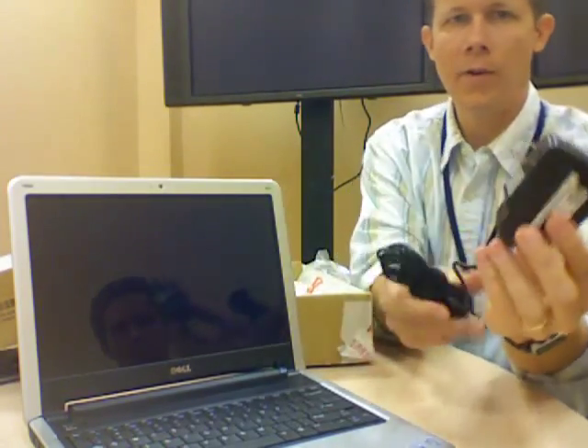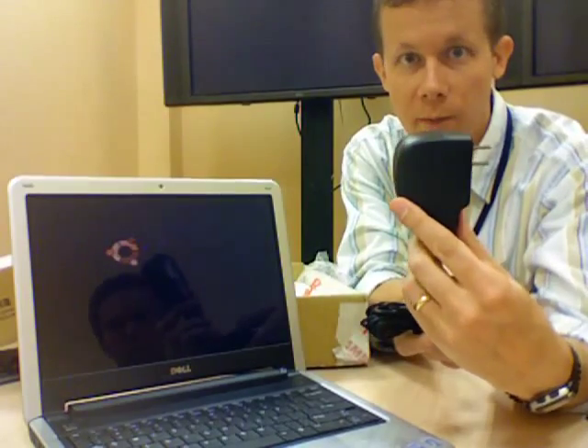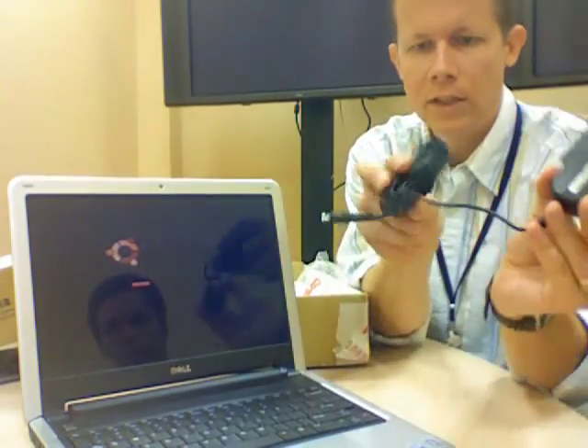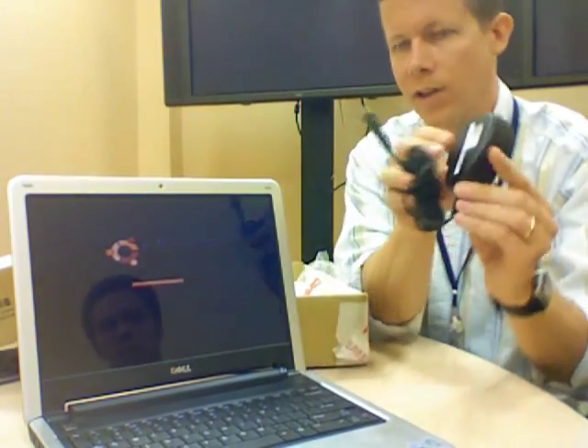This is the power adapter. It's actually incredibly small. Usually these things come with some kind of big brick, but that's pretty small. It's got a little Velcro strap on there, and that's where you plug it in.